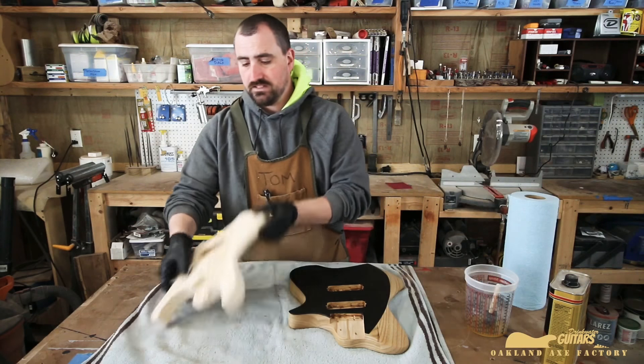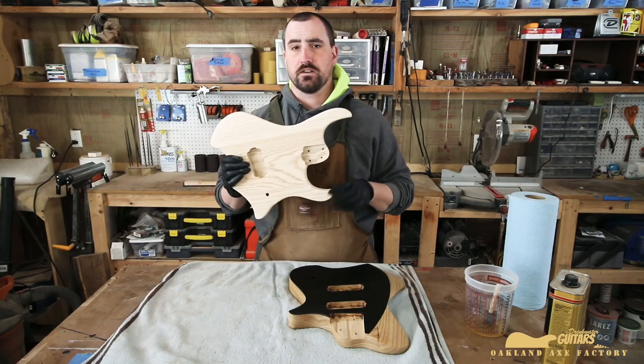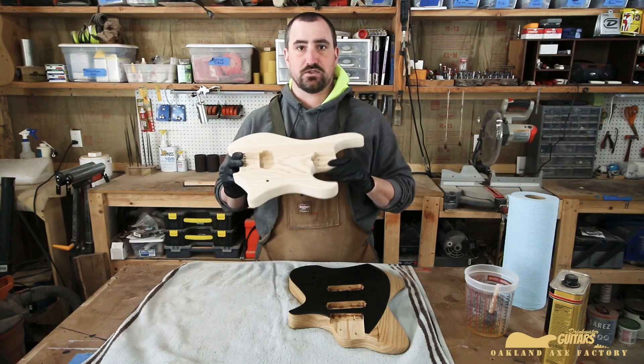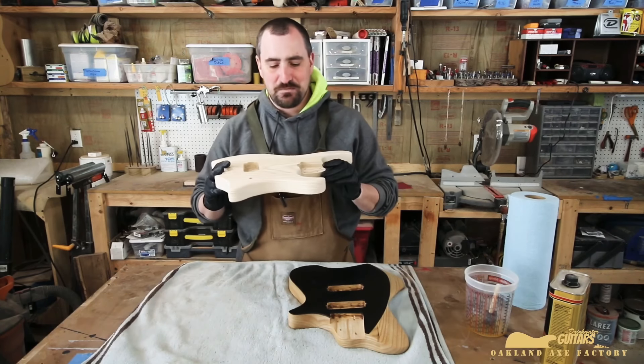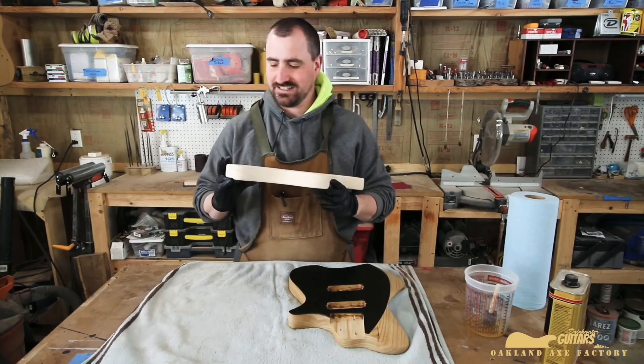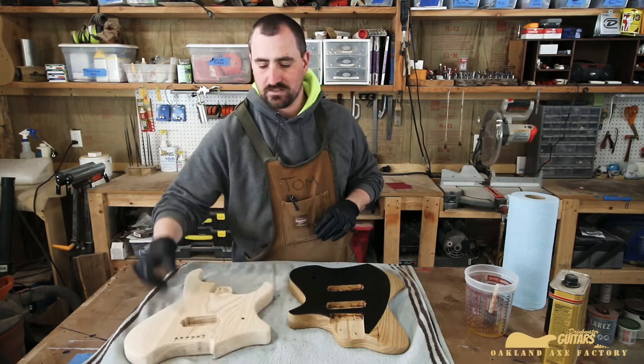This is completely sanded. This is our new ergonomic model, which we still need a name for. So if you guys have any clever names other than 'looks like a Strandberg' — or even 'looks like a Strandberg' is fine too — any comments are always appreciated, so go ahead and throw that in the comments section of this video.